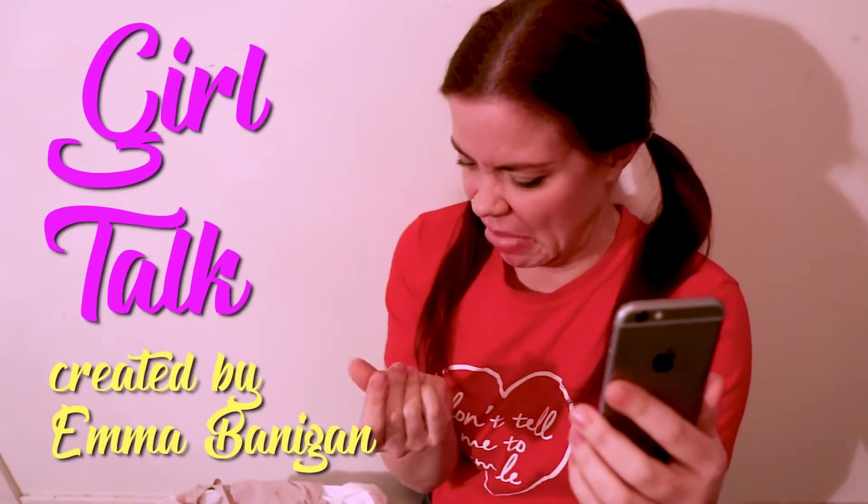Girl Talk! Hi guys! Welcome back to my channel. Today we're going to talk about how to take off your bra under your shirt.